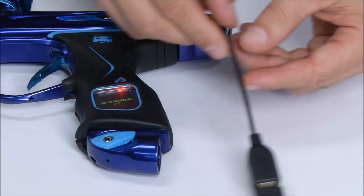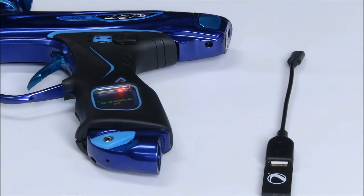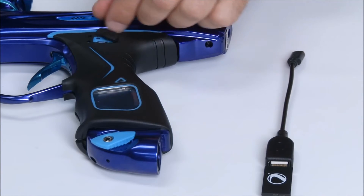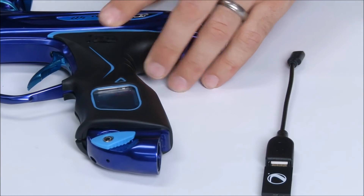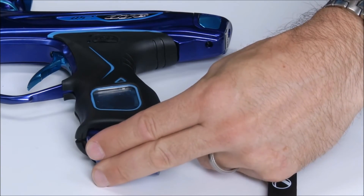Once you've unplugged the cable, the board will let you know that it is powering down. At this point, close the USB dust cover and turn your gun back on.